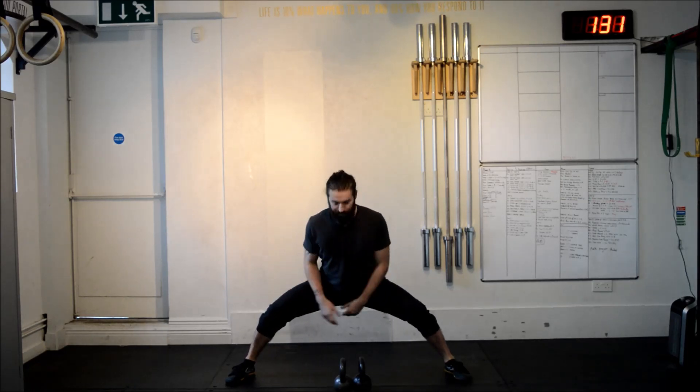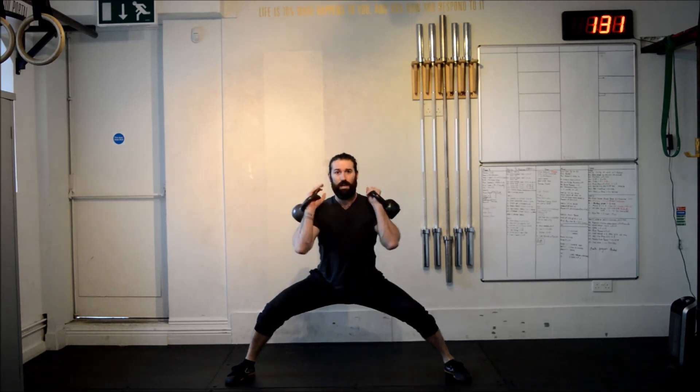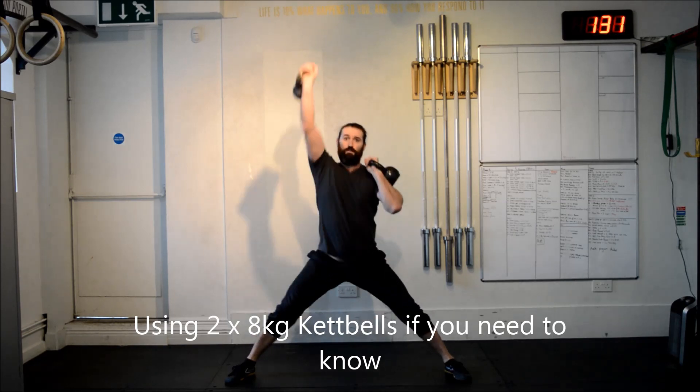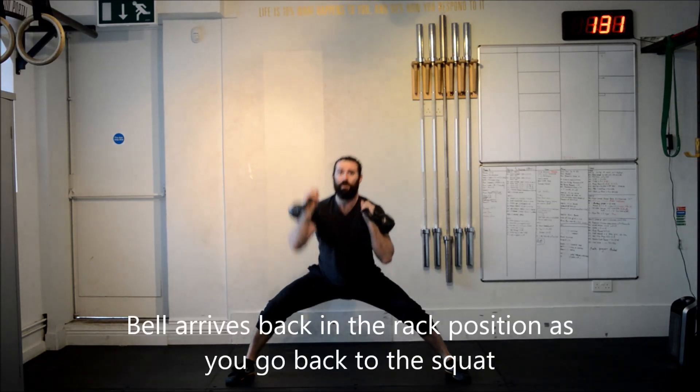My stance is both parallel — you can see this. I'm going to take my two kettlebells. I'm using two 8 kilo kettlebells. I'm going to press — push press — you want the bell to arrive as you land back in the squat.